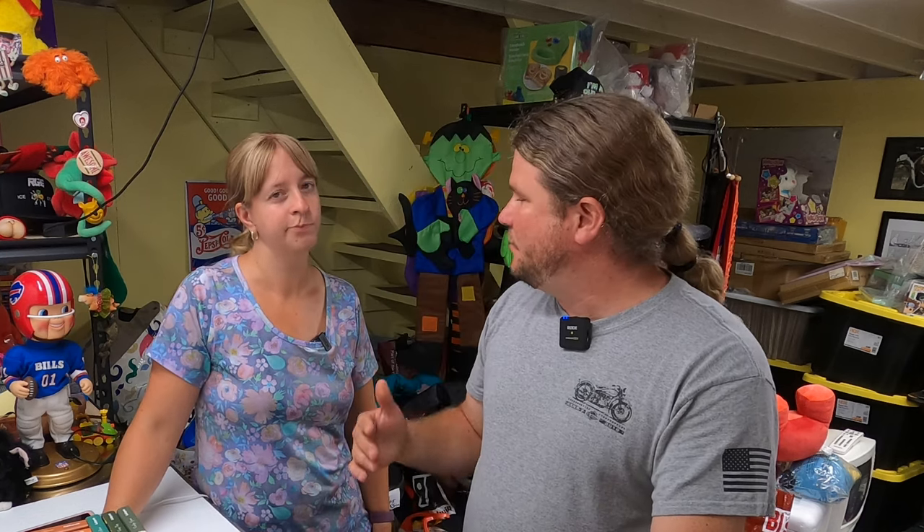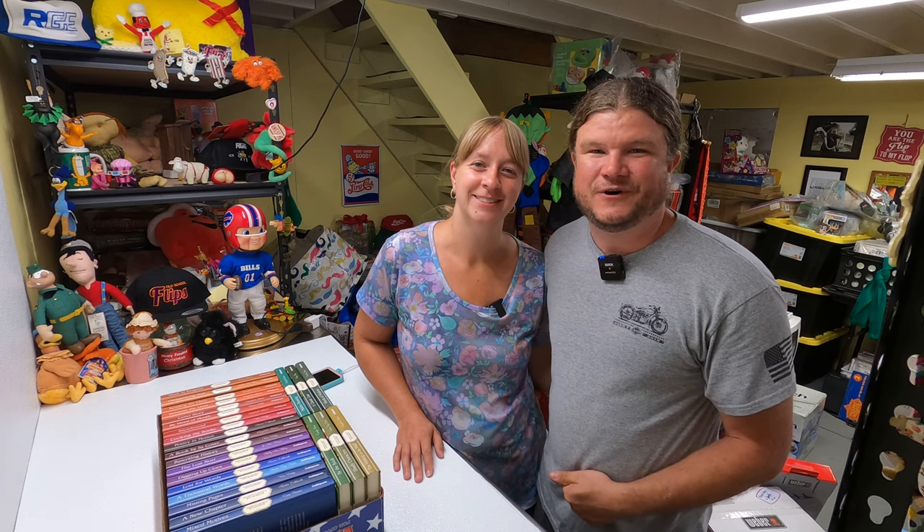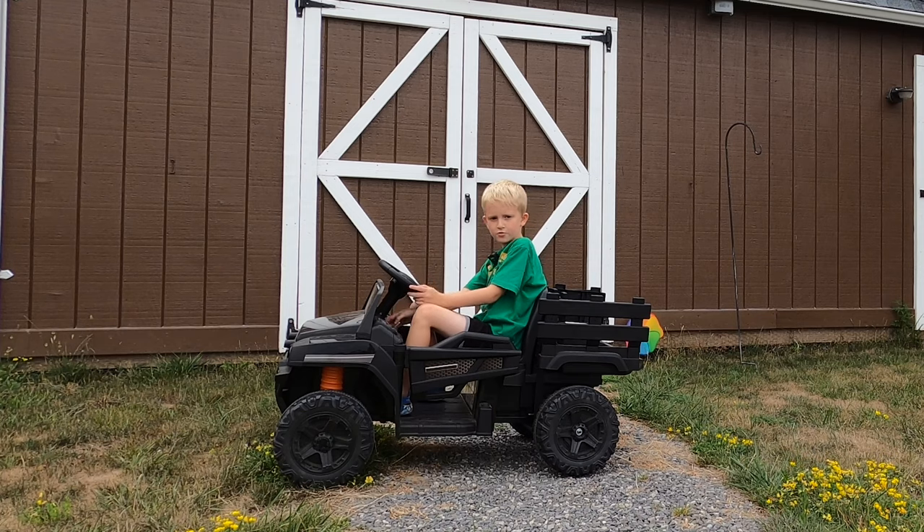That's the thing with reselling — even after a string of bad garage sales or slow thrift store trips, you just gotta keep pushing on and then you'll nail that one haul that makes up for all of it. Hope you enjoyed this awesome haul — Janelle's gonna get to listing this stuff tomorrow. If you haven't already, give us a thumbs up and subscribe. Thanks for watching — I got a barbecue party to get to, bye!